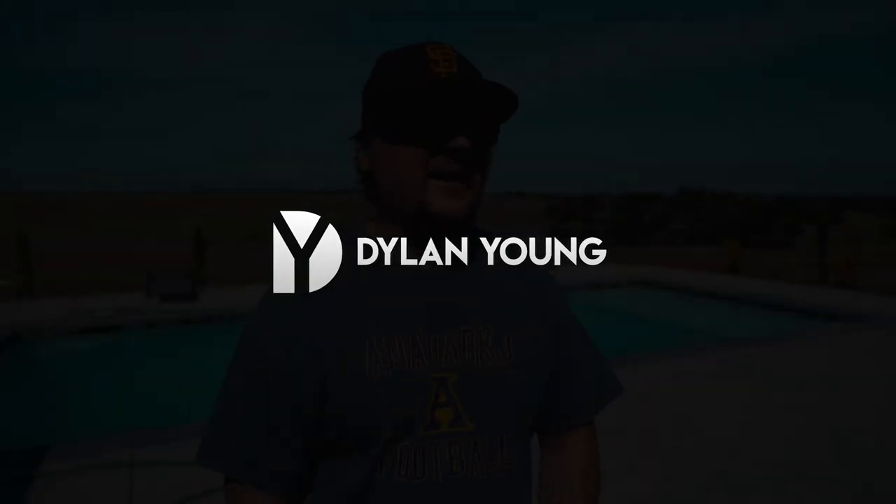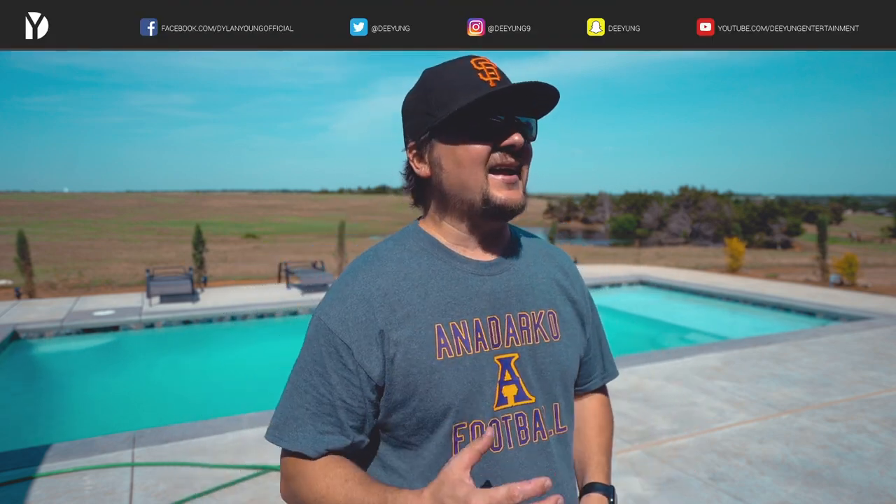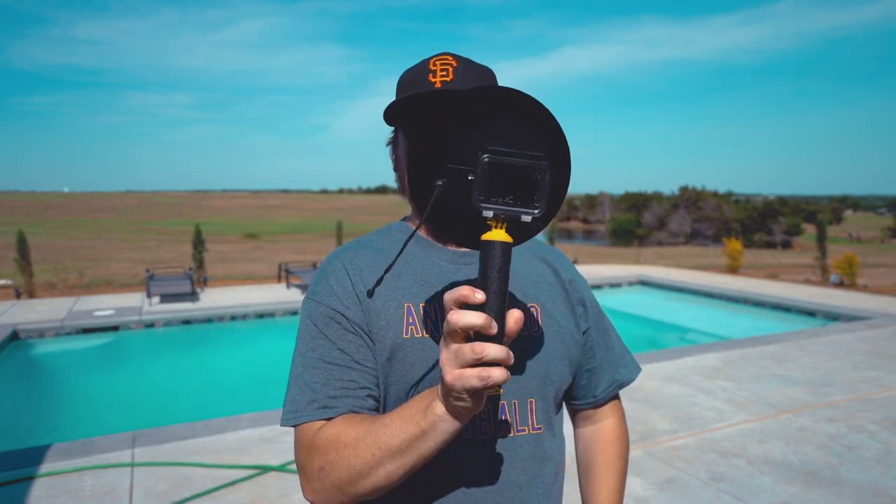Hey guys, what's going on? It is Dylan back again with another showcase and review, and today I am excited to show you this product that I was sent by a company known as Teleson. What I have with me today is the Teleson dome port. What is a Teleson dome port? Well, let me show you exactly what it is.